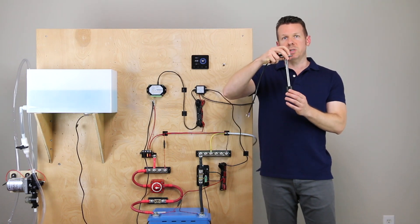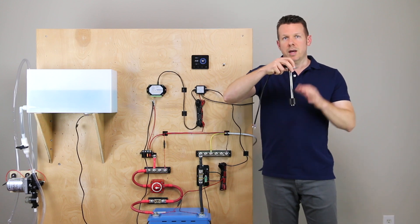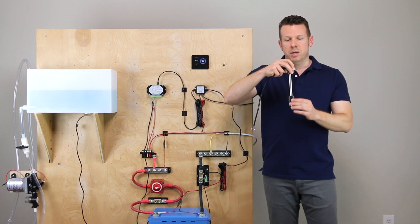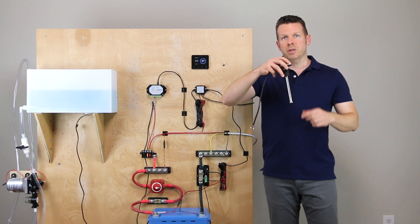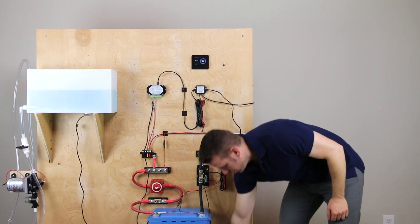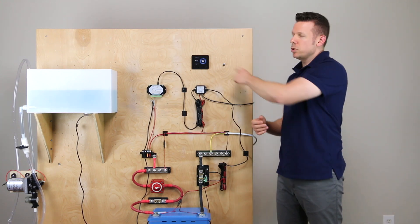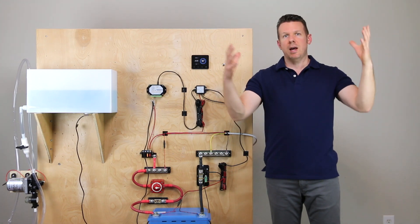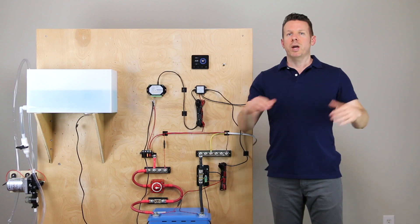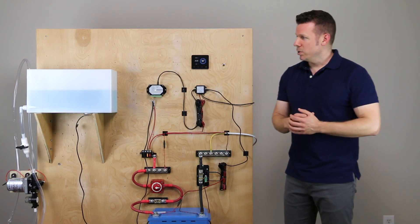With resistive senders, you're going to empty the tank, the floater goes all the way down, and you set that as a calibration point — whatever that resistance is. Then you fill the tank with the floater at the top and make another calibration point. For this setup we're going to have two calibration points, but in the Pico you can have up to ten. If you have a weird-shaped tank and need to set multiple points between empty and full, you can do that as well.